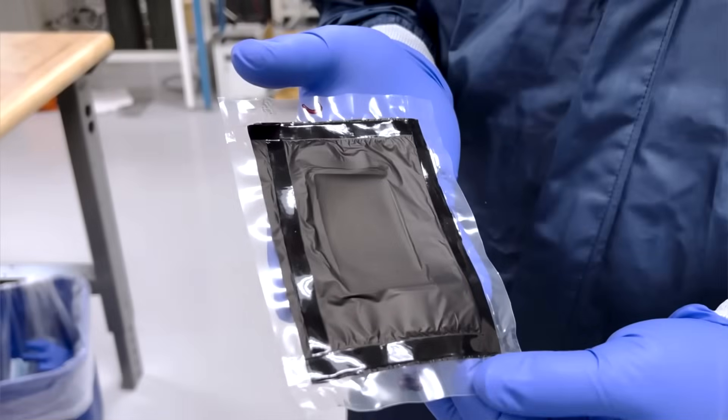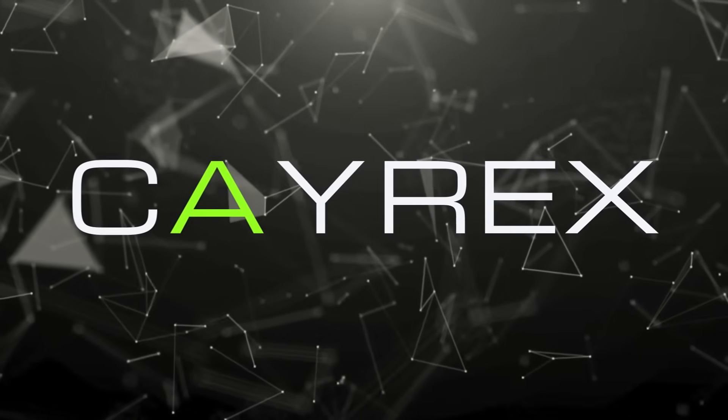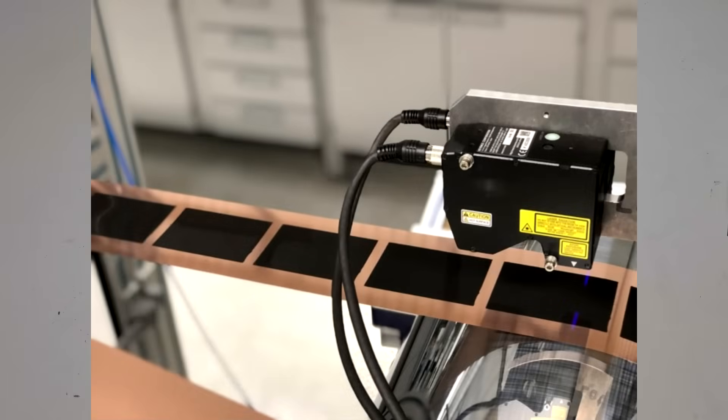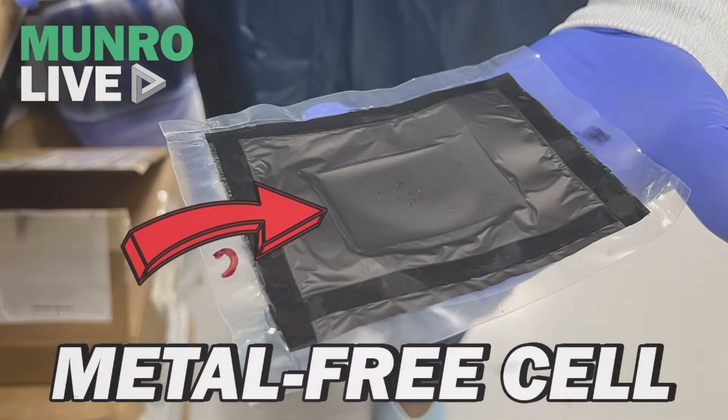Today I will make another interesting video about this. This is a metal-free lithium-ion battery from the company called Saku, and I will make my version of this battery. A metal-free battery is actually a battery without any metal current collectors. In a typical lithium-ion battery you have metal current collectors made from copper and aluminium, but in a metal-free version those are replaced with another conductive material, like conductive plastic. Everything else in that cell is more or less the same.